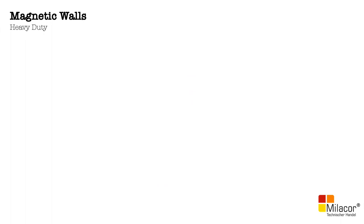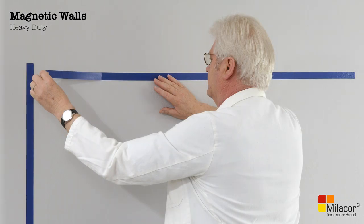We will now discuss briefly on the Mielekor product range, starting with magnetic walls for heavy duty applications.